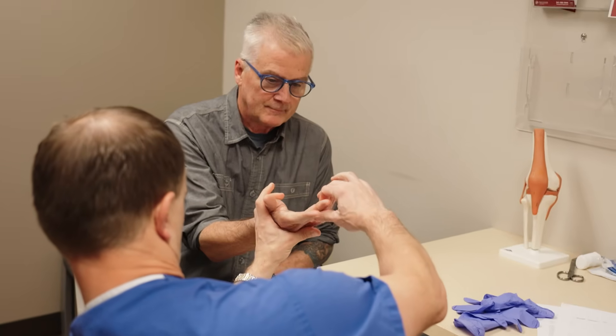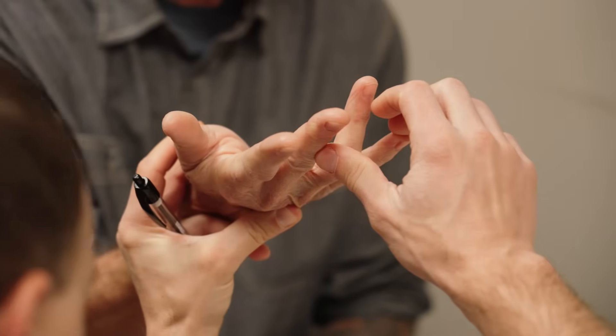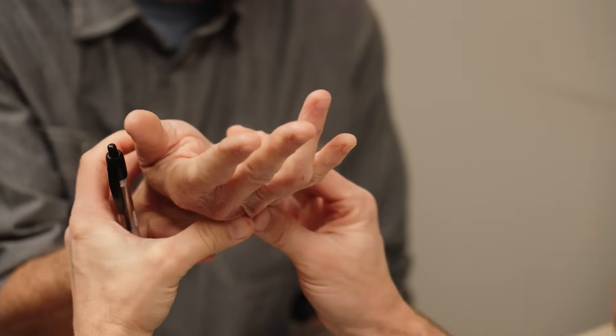Dupuytren's disease is a disease of the fascia. Underneath our skin, we have a little tissue called fascia, which protects all the underlying blood vessels, tendons, and nerves. Some people get disease of that tissue.